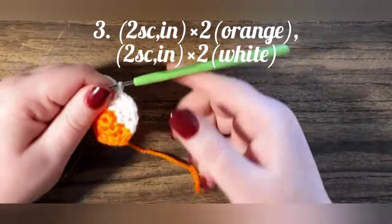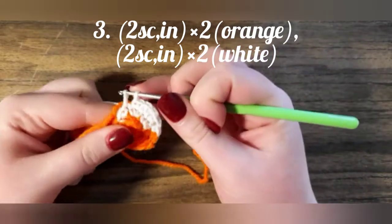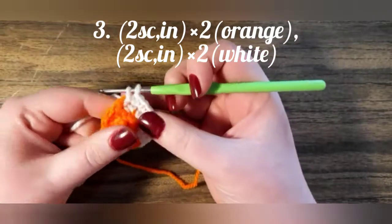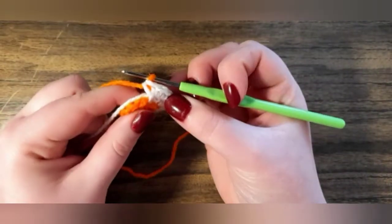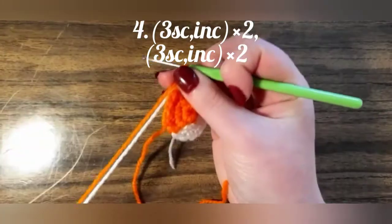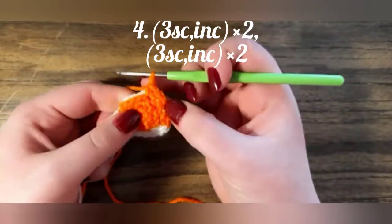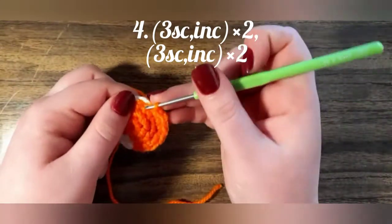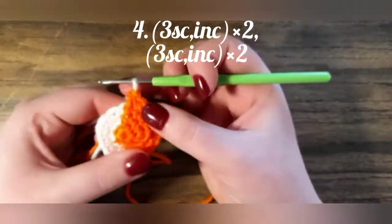But changing the color. Back to our work. We are using this technique all the way around the hole until the end. So we are going to crochet three single crochets and increase, three single crochets and increase — but not finishing the last crochet, and changing the color.